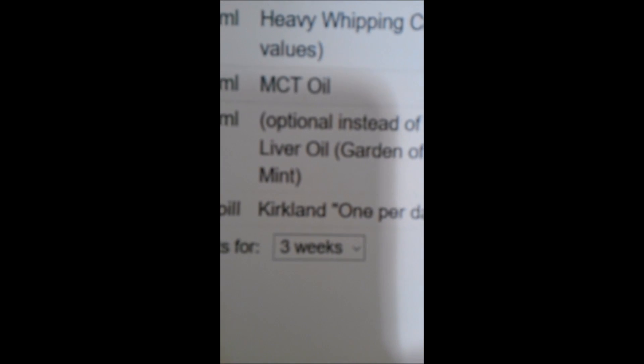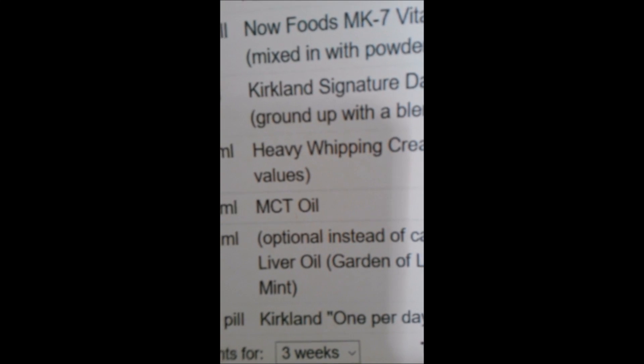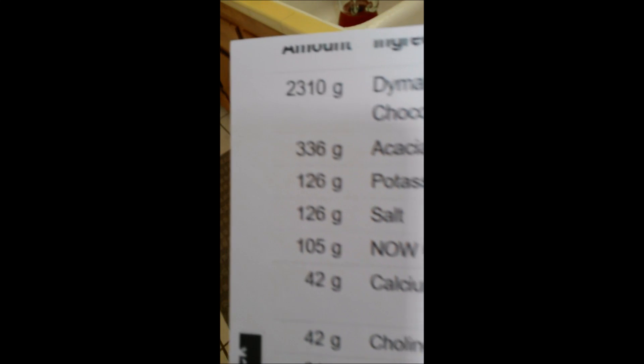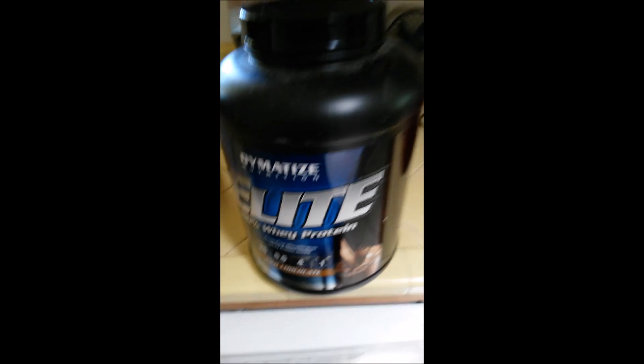What I do is I print out — when I make this stuff, I print it up. You'll see I set it for three weeks on the website and it gives you the amount of everything to put in. Obviously you don't put in the heavy whipping cream or the oil — that's when you make individual rounds — but all the dry stuff you can put in beforehand.